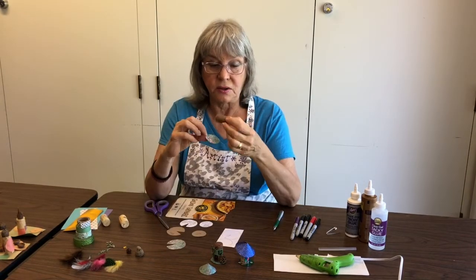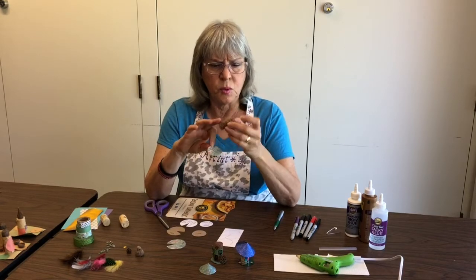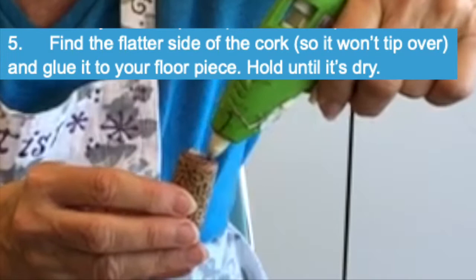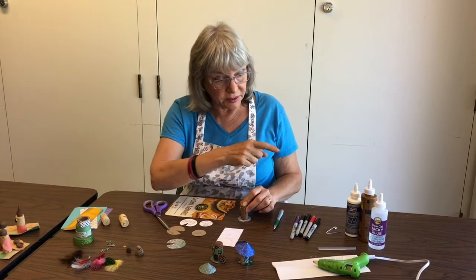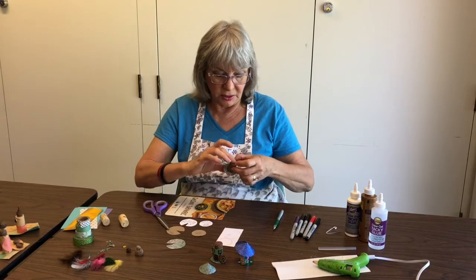Grab the cork and some glue, and pick the smoothest part of the cork. Let's get a little glue on. I'm going to hold it down. If you use Elmer's glue or any of those glues, you'll still have to hold it for a little while too, but not too long.